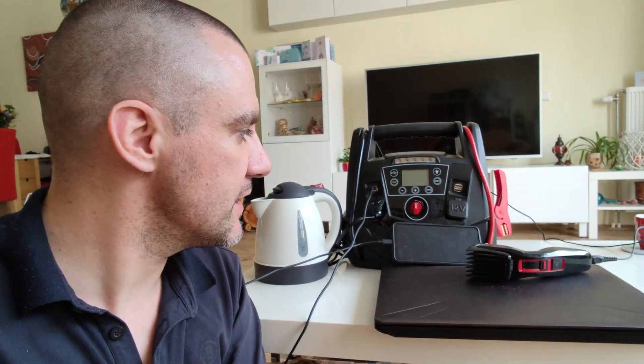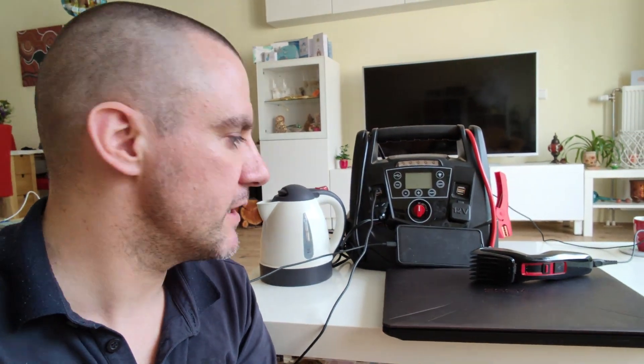Hey, hello and welcome to another video. In this video I want to show you how you can get pure sine wave — beautiful, clear AC power — out of your portable car jump starter and backup power battery, so you can run not only equipment that works on modified sine wave, like shavers, portable water boilers, and phones.